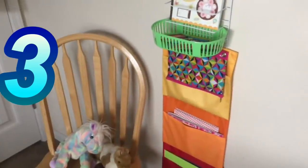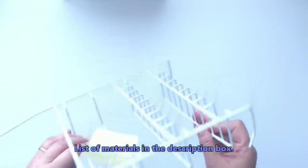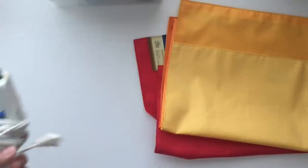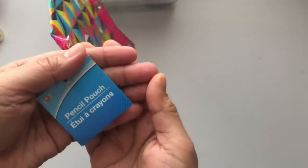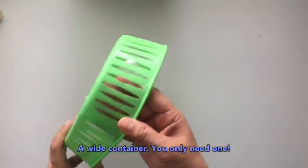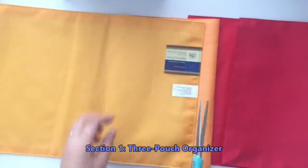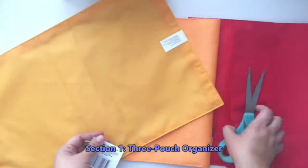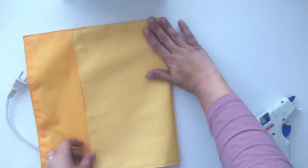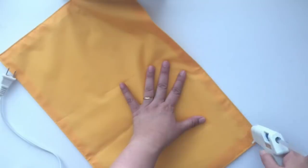The next project is another take on shower caddy organization. You'll need one shower caddy, three fabric place mats, scissors, a glue gun, hot glue sticks, a pencil pouch, and a basket that fits. You can use the baskets from earlier — they'll fit perfectly. Also a command strip and box cutter. I'm removing the tags and creating three pouches to hold items — this is great for a nursery, baby's room, toddler's room, or homeschooling.